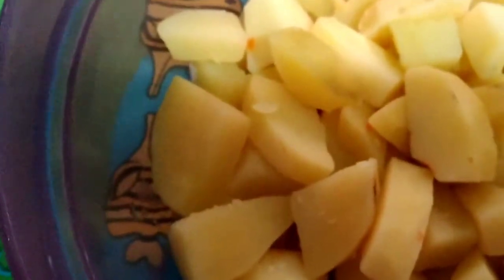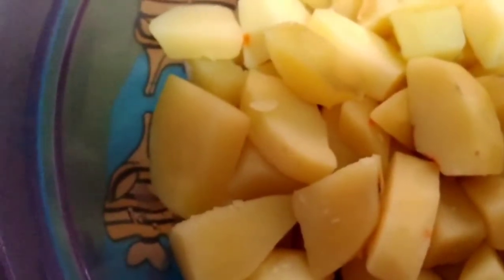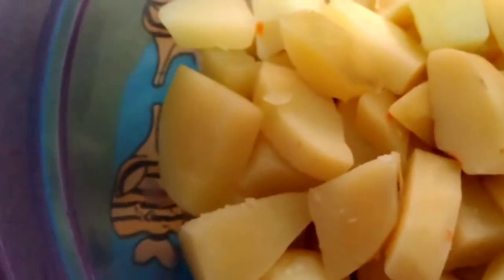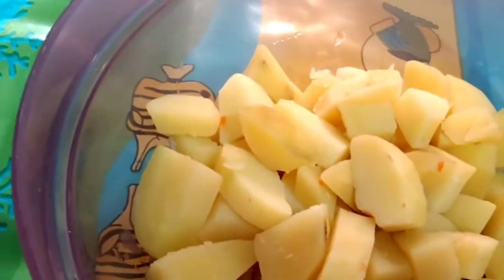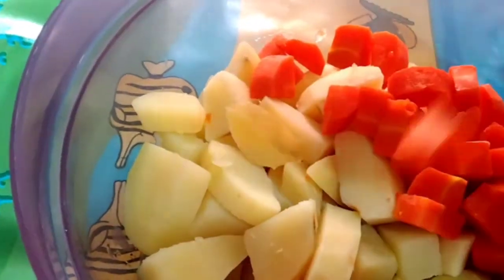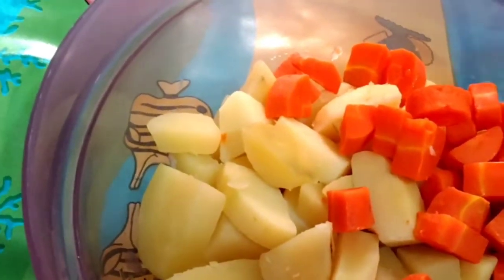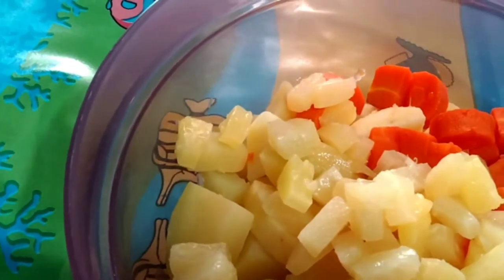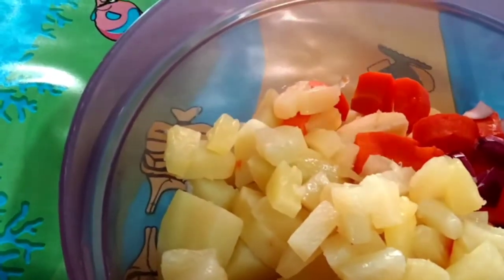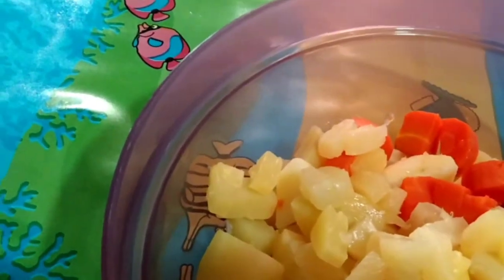So here guys, we just mix these ingredients. Just mix all the ingredients. We're gonna mix the carrots here. Here we go. Pineapple. Sliced onion.